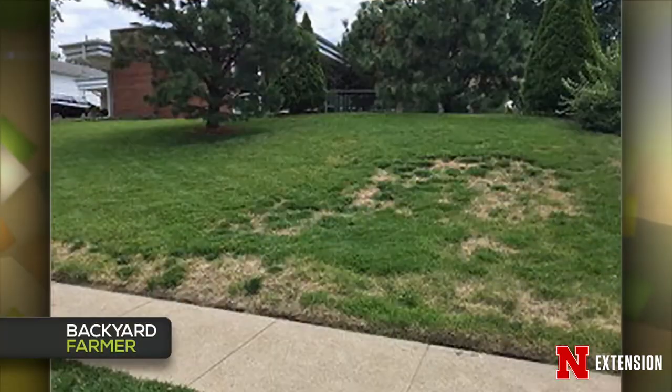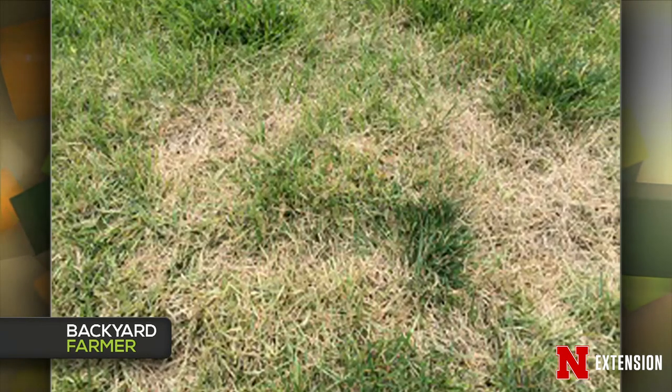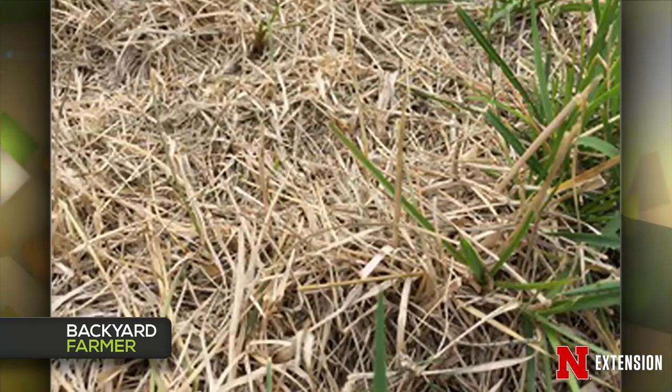Turf. Zoysia. So this started last year, it's been getting progressively worse. He thought it was grubs — no treatment. It spreads to a larger portion. He did fertilize, he did grub control. He has an irrigation system. He mows. He's doing things. This is in Omaha. There are three things that can really kill zoysia: one is large patch, which is a disease — actually Rhizoctonia, just like the brown patch Lauren showed, but a different version that affects zoysia grass.